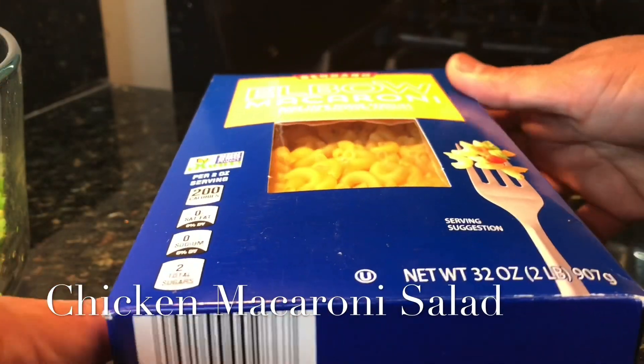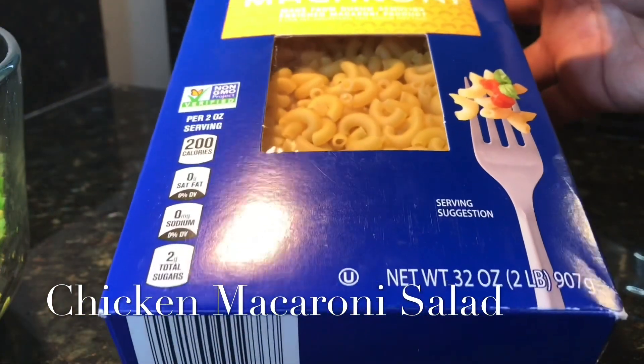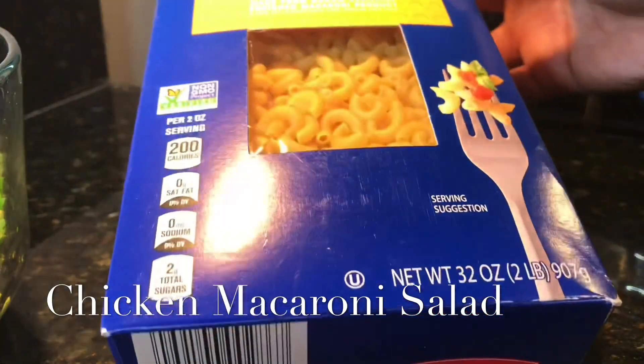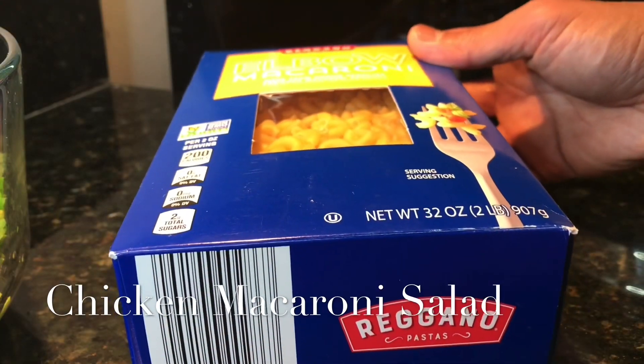I'm using the entire box of elbow macaroni — 32 ounces. I will boil it for about 10 to 12 minutes depending on the package instructions. I will remove it from the water and combine it together with the rest of the ingredients that you just saw.